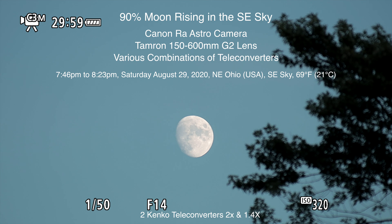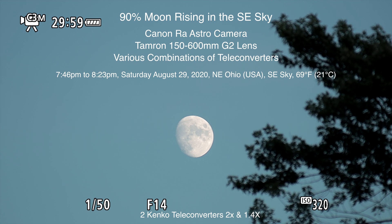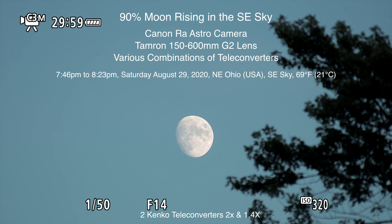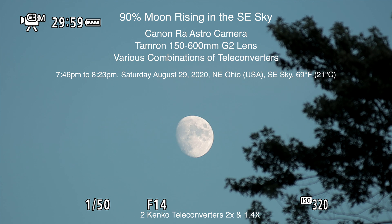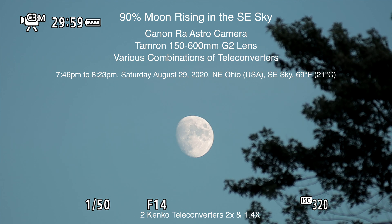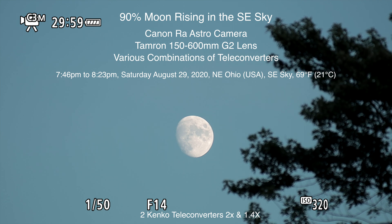Hello there! Here we are on Saturday August 29th, 2020 at 7:48 p.m. up here in northeastern Ohio. We have a very pretty white moon rising over there in the southeast sky.